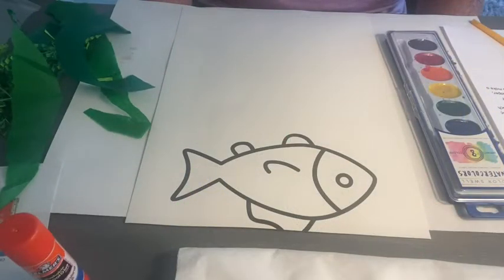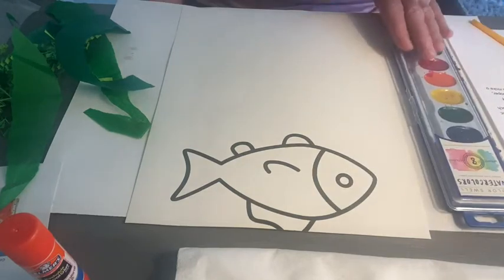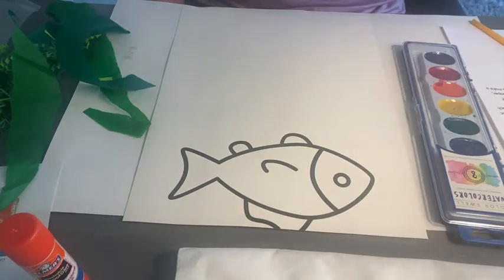Hello, my Front Porch Art friends, and welcome to our lesson on the colorful fish mosaic that came in your August Let's Go Fishing or Funny Fish Art Box. Pull out all your materials that came in your packet. If you're a subscriber, get your watercolors from the first month; if this is the first month you've gotten a box from us, the watercolors will be right in your box for you. Let's pull out the instructions — you can follow along with me or read along on the instructions as well.